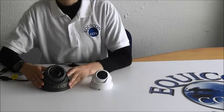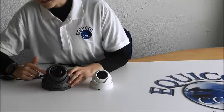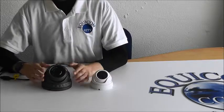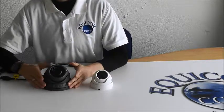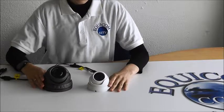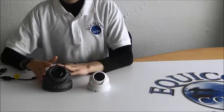With the Verifocal Dumb you can adjust the focal length — it's a manual adjustment when you're installing the camera. You just adjust the zoom on the front using a tool, and then you can fix the focal length to suit your needs. Both cameras are waterproof.